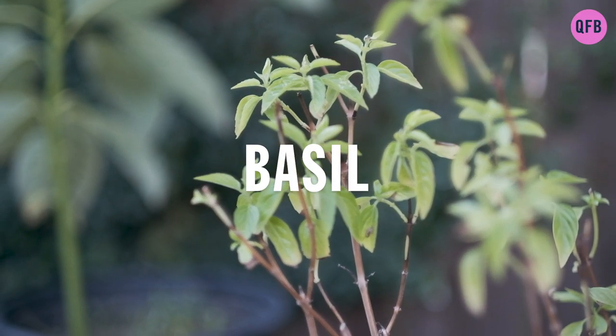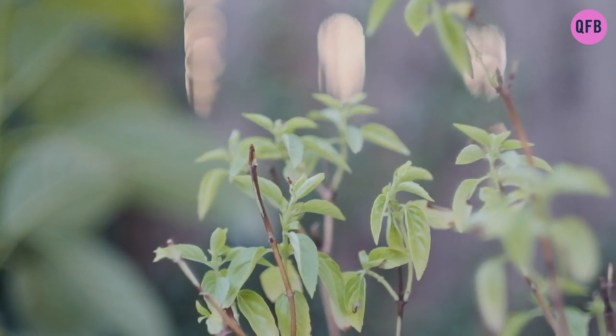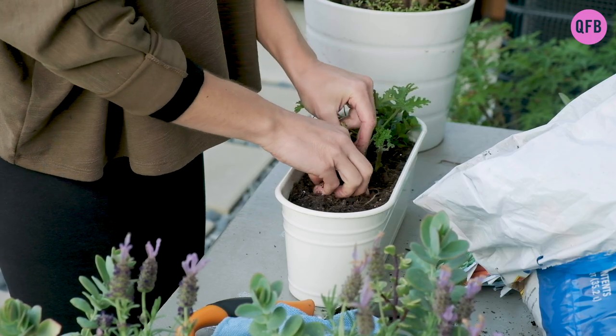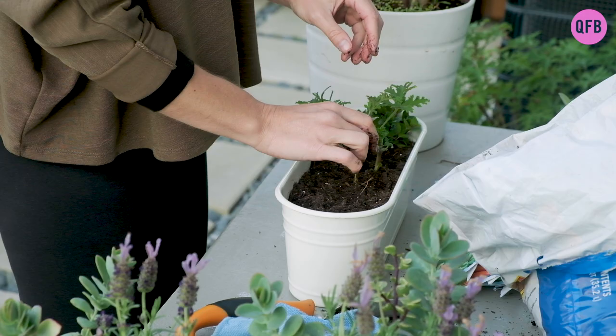Basil is an herb that contains many vitamins, like vitamin K, vitamin A, C, manganese, and iron. It also contains water-soluble flavonoids that help to protect the white blood cells.